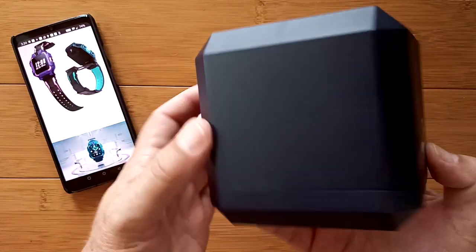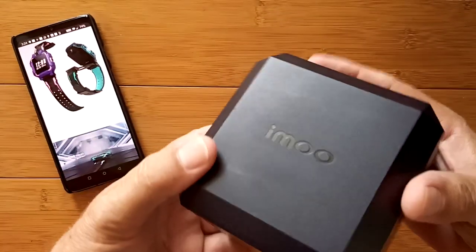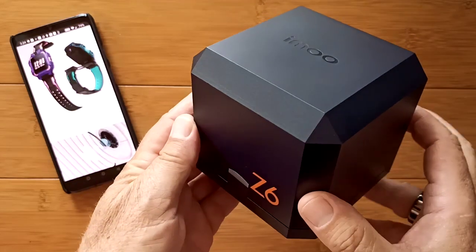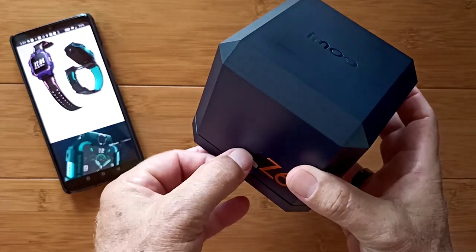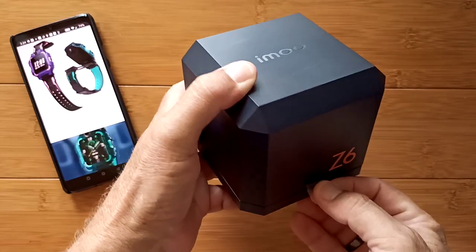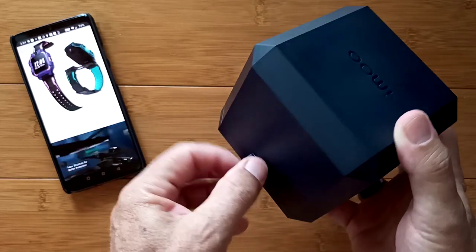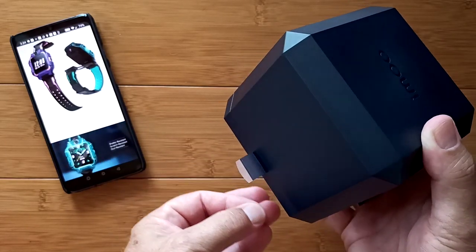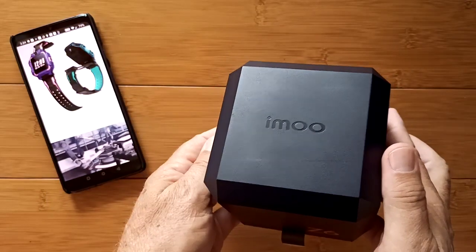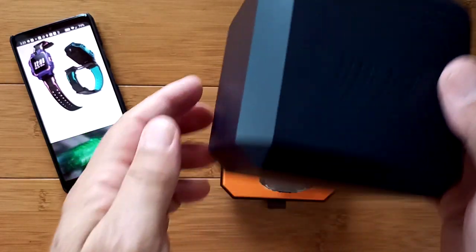Greetings and welcome back to SmartWatchTix — a YouTube channel on the web at SmartWatchTix.com. Inside this box are a million questions and very few answers. I've never done a video like this before. It's called a regional specific video because what I'm about to unbox is not available most places. It's from Indonesia and it's currently being marketed to the European Union and New Zealand — not the USA, probably not even China. That's a question inside the box.